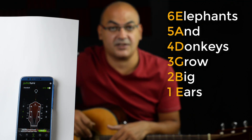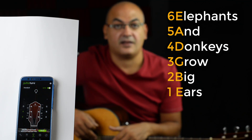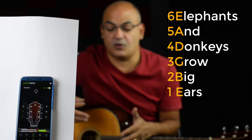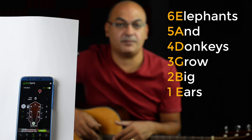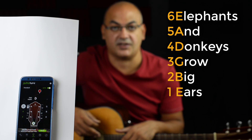If you take the first letter of each word, you have E, A, D, G, B, E. You can make up your own sentence if you don't like this one, but it's just a guide to help you memorize the notes of the strings.